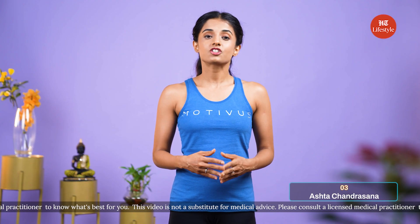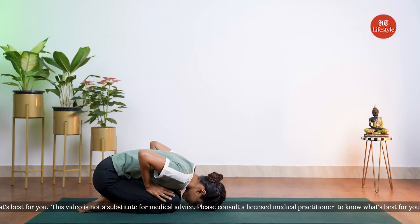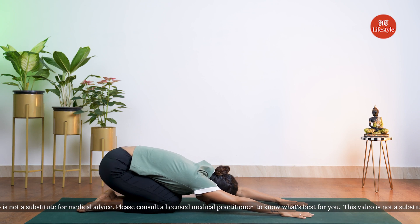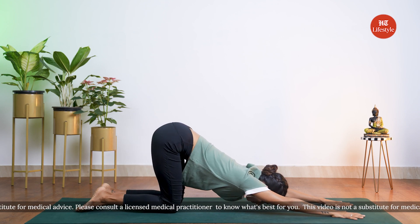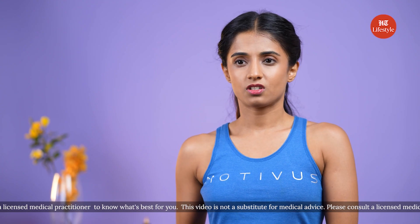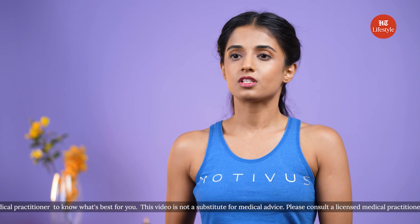Our last posture for today is Ashta Chandrasana, or crescent lunge. You can practice this asana to open up your shoulders, the chest, and also stretch the hip flexors. In order to get the most benefit from this asana, it's important that you practice it correctly. If you suffer from vertigo or high blood pressure, I'd recommend you not attempt this posture.